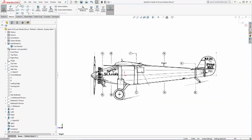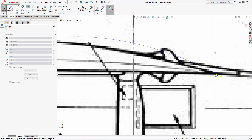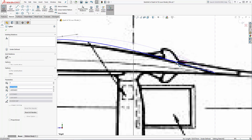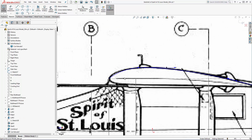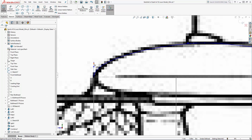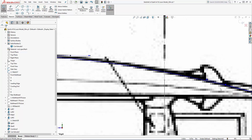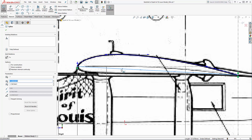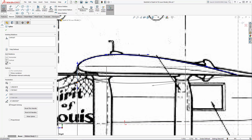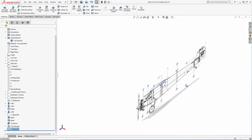We'll leave the side view image showing and sketch our airfoil shape on the right plane. Let's use a few simple splines to sketch the airfoil using the imported image as a visual guide. I'm happy with the shape of this airfoil, so I'll extrude this just up to where the wingtip starts.